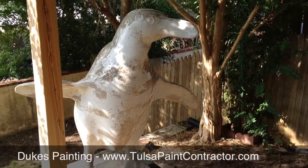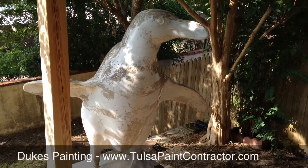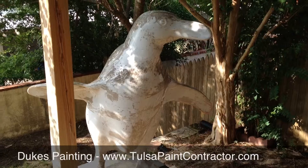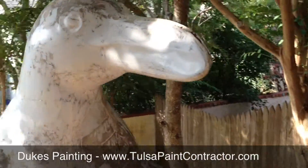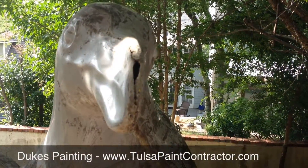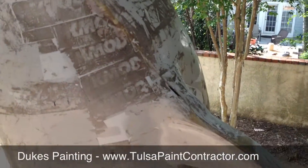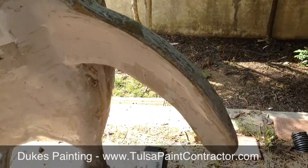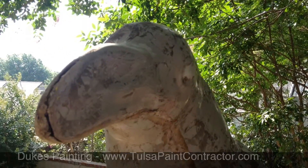It's Marty from Dukes Painting, and I'm going to show you our next very interesting project. Take a look at this thing. We're going to be painting this penguin. It is covered in some kind of sticker goo, and we're going to be removing that. We've got to make a few repairs, and then we'll be painting it a custom blue finish. You can see the cracks here in the nose and along the seams — we're going to be fiberglassing that and then repairing it with Bondo, and then we will show you the finished product.